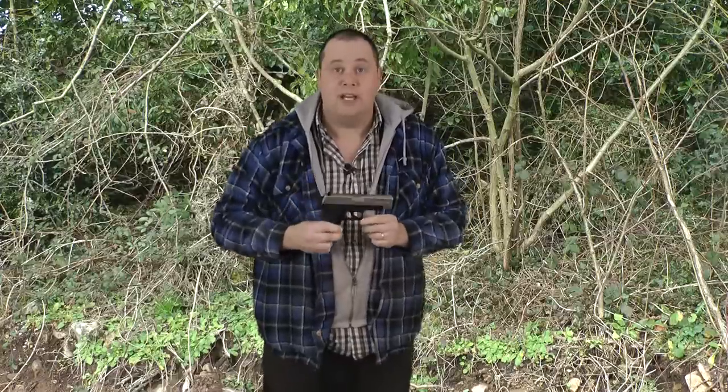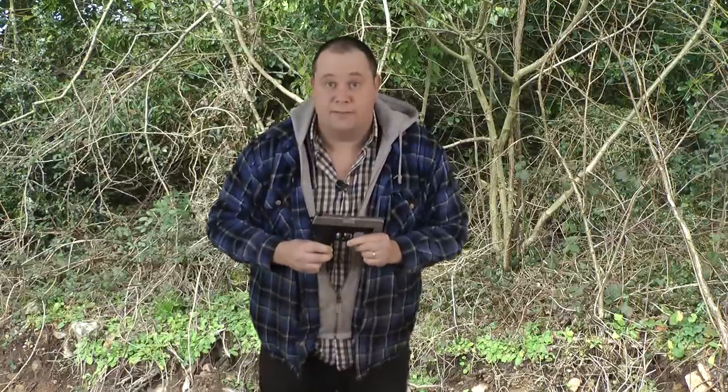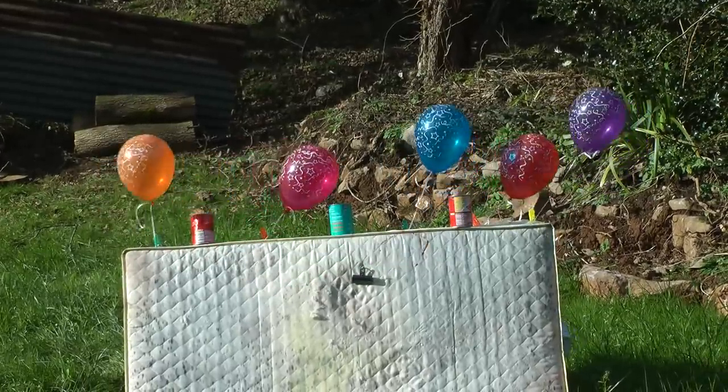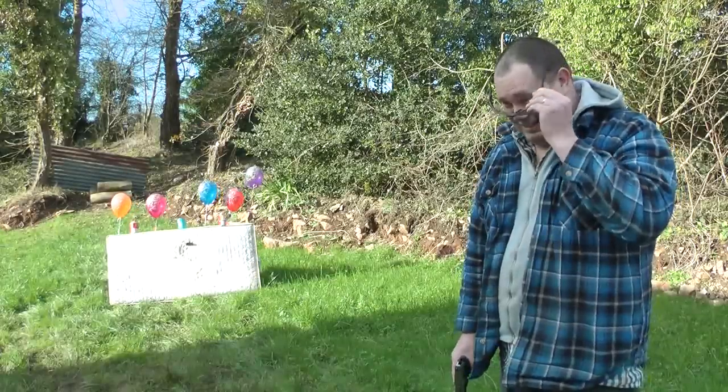If you're a competition shooter you're probably going to do a lot better than me. However, I feel this pistol is at home plinking. So let's shoot some stuff. Here I have five dirty plinking balloons and three stinking tin cans. It's time to go to work.